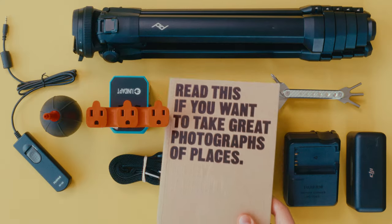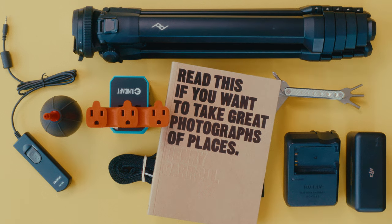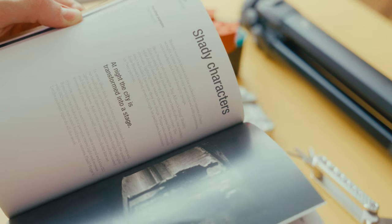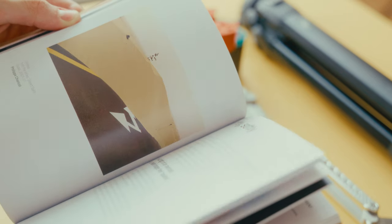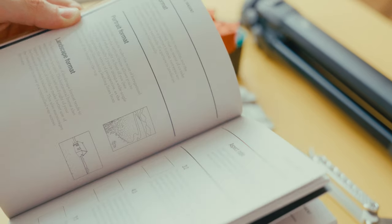Last but certainly not least, we have this book — it's more of a photo accessory than a camera accessory. It's called "Read This If You Want to Take Great Photos of Places." It's a cool book with a lot of digestible snippets to help photographers be more intentional. The main thing it does is help photographers use composition to add more context to their photographs. Really cool book that offers a lot of quick inspiration, and I feel like it's helpful to have something like that when you're traveling.